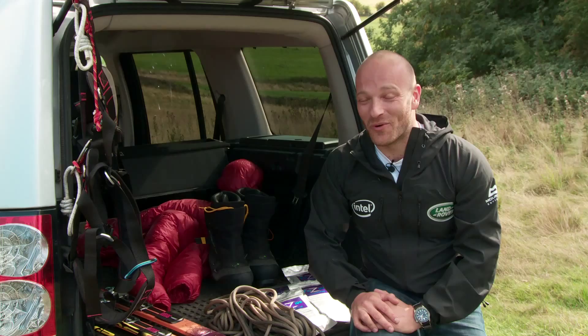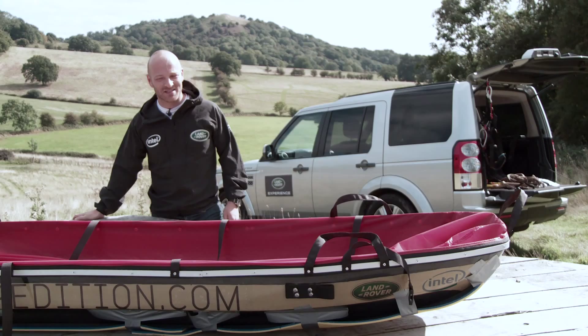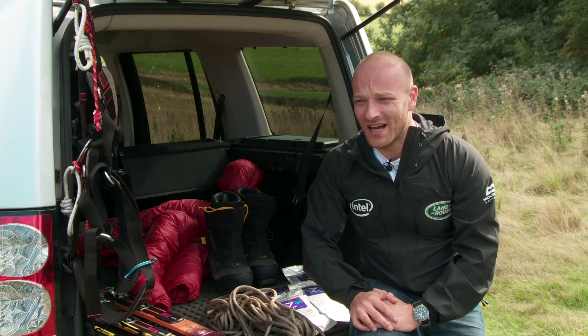When it comes to the equipment — the clothing we're wearing, everything we're dragging behind us in the sledges — there are two things that are really paramount. The first one is durability; obviously they have to last. But the second is that they have to be lightweight, and the lighter the sledges are, the higher our chances of success.